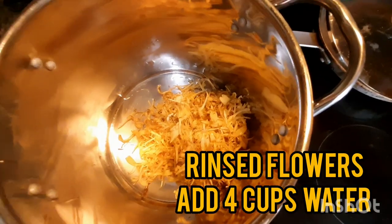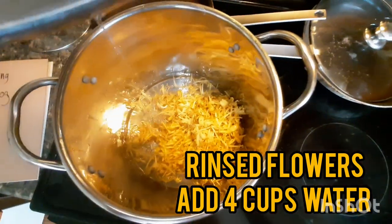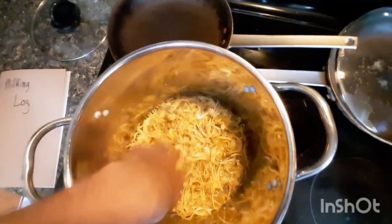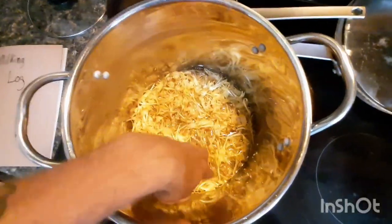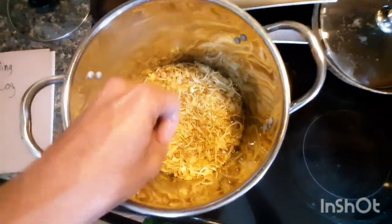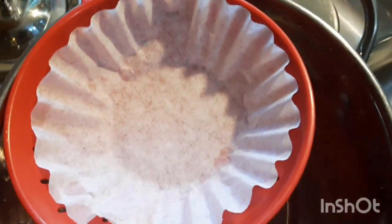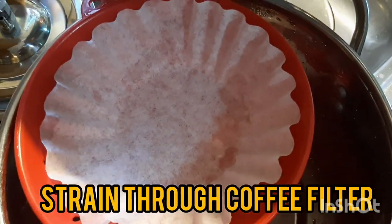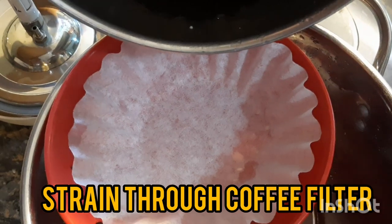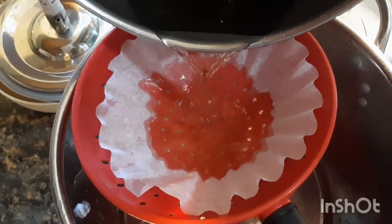All right, so we've got our four cups of flowers rinsed. Now I'm adding four cups of water — that's it. We're basically gonna bring this to a boil, cut it off, and just let it steep just like a tea. Now that the honeysuckle flowers have been steeping for two hours, we're just gonna drain it through a coffee filter.